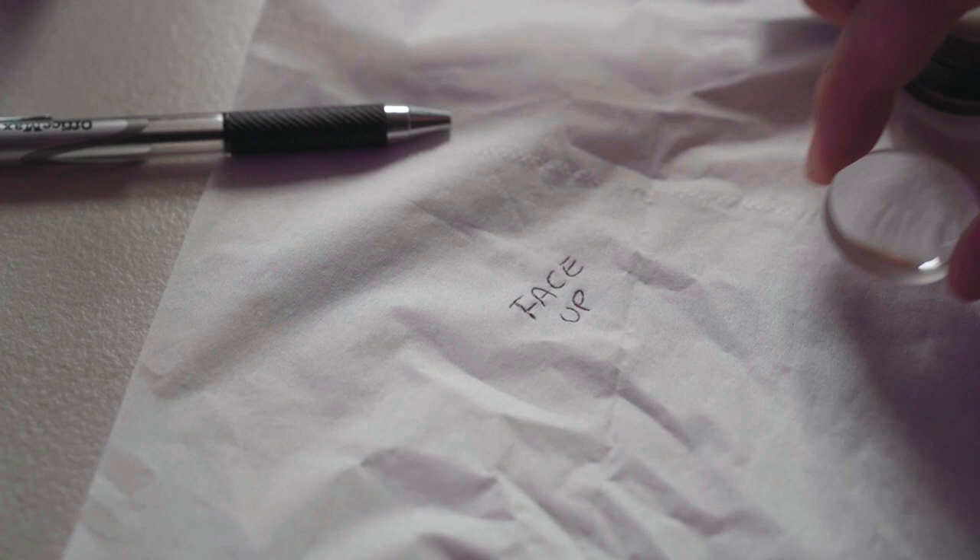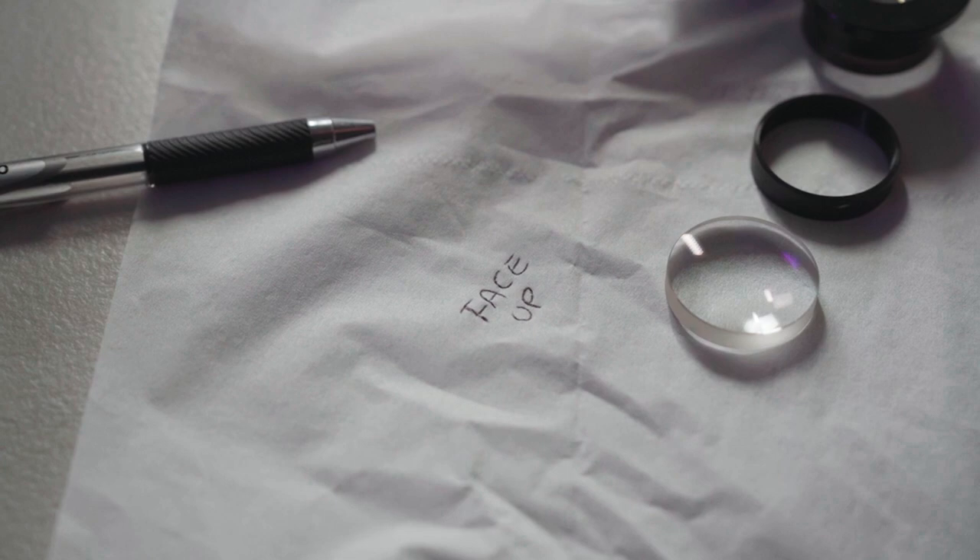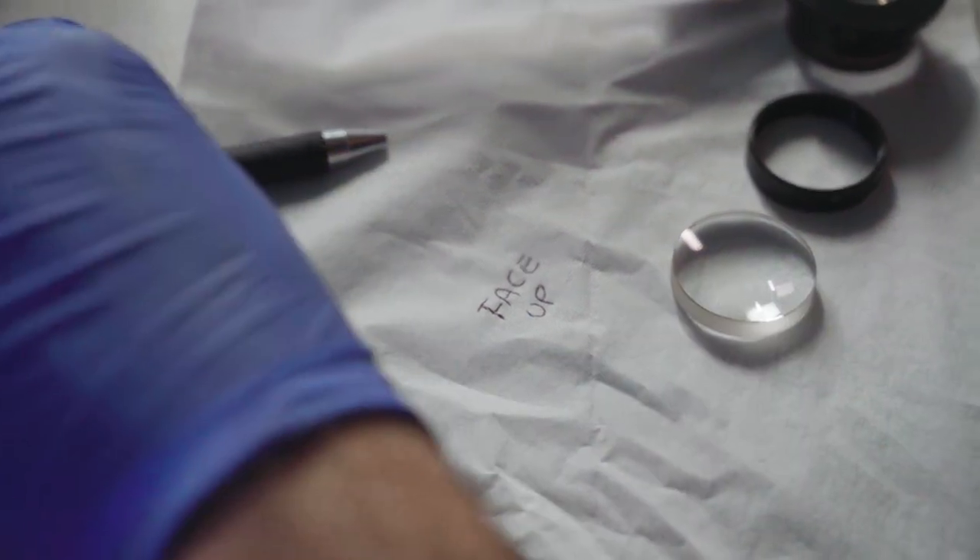Working that out is all part of the fun. I get the parts from my suppliers and put them all together, and then sometimes I keep them for myself and sometimes they go on the market.